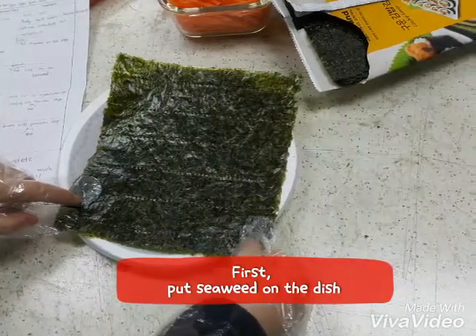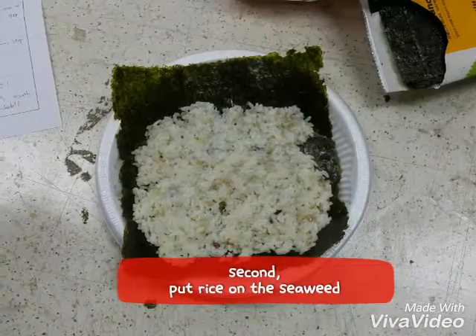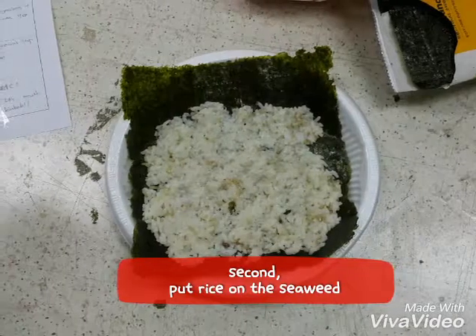First, put seaweed on the dish. Second, put rice on the seaweed.